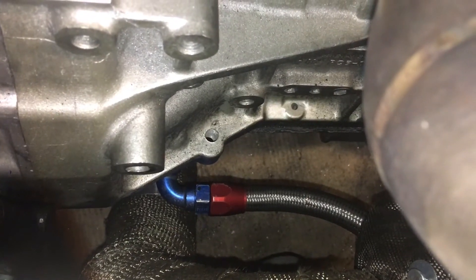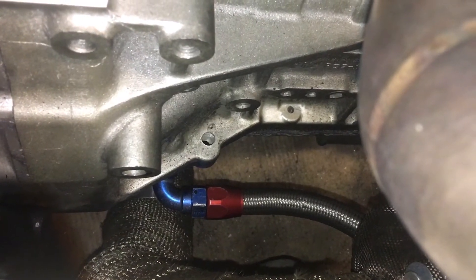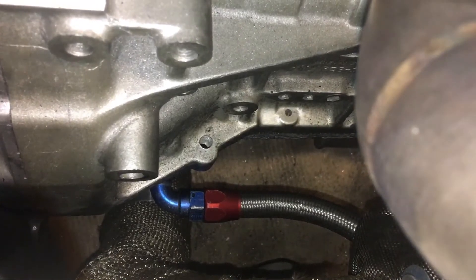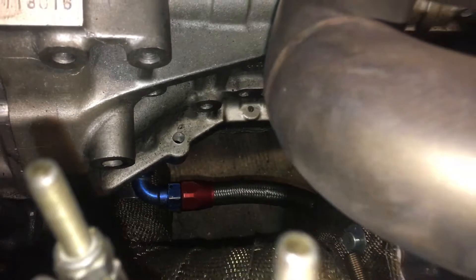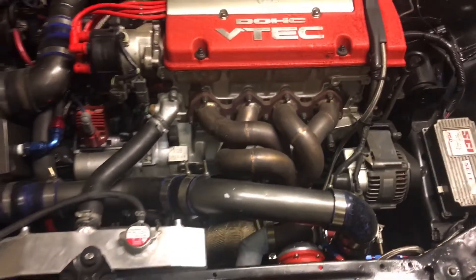I'm going to try to use the same location where it's at on my OBX aluminum oil pan, which I have on my F20B setup. So that's the drain line and that's my setup.